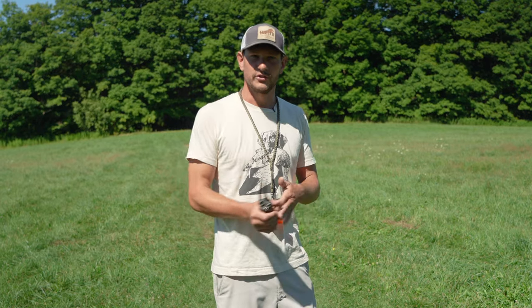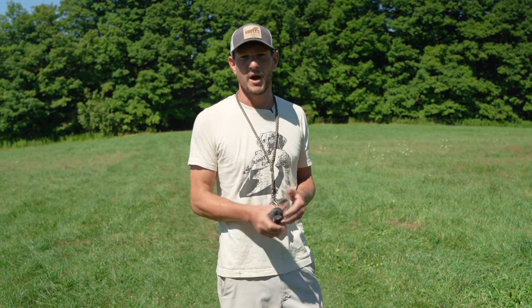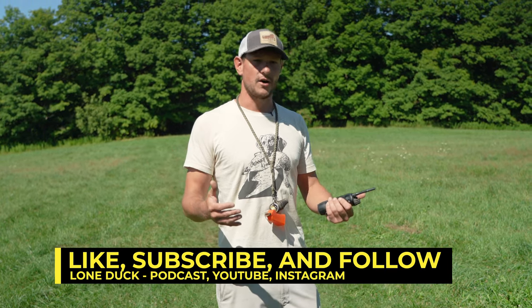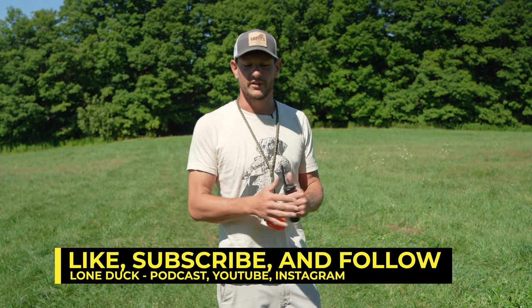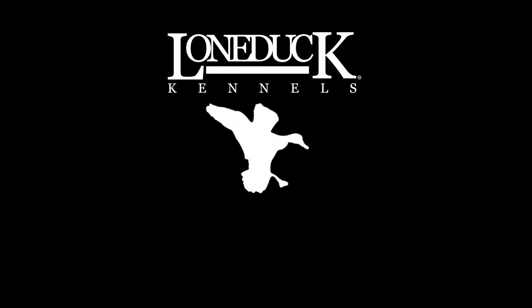So if you enjoyed this video, do me a solid — hit subscribe. We've got a lot more of these coming out. Also tune into Lone Duck's Gun Dog Chronicles podcast. You can find it anywhere podcasts are hosted — lots of great training tips and awesome interviews. Thanks for tuning in. Catch you guys later.